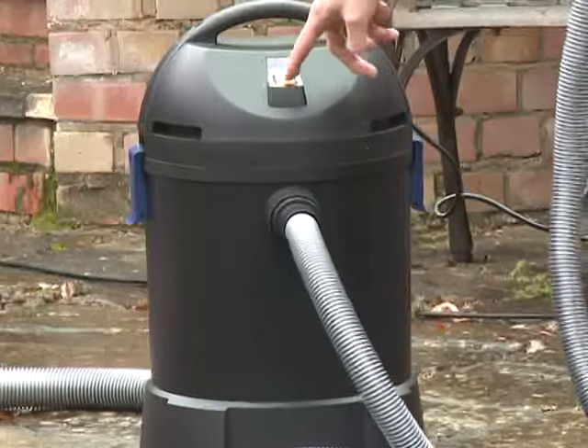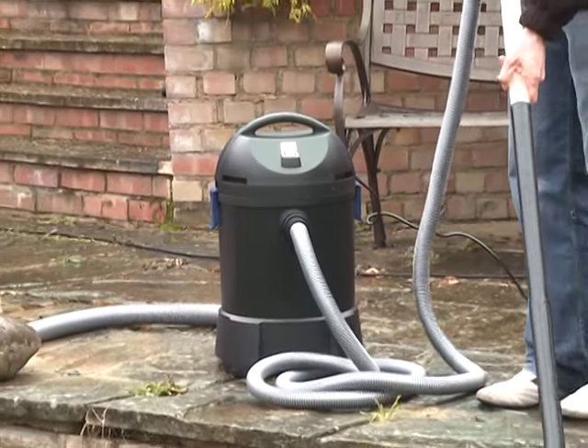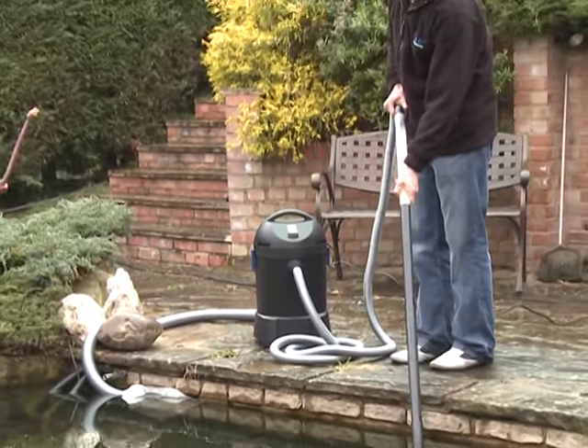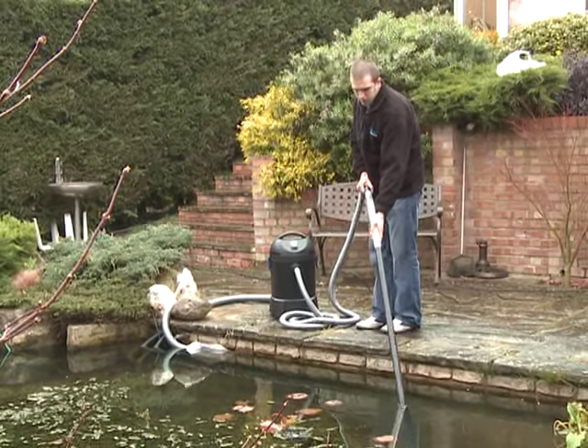Rigid extension pipes for the suction side make the suctioning process easy to operate. The Pondovac Start can also be used as a wet dry vacuum in the household. OASA offer a 3-year guarantee for added peace of mind.